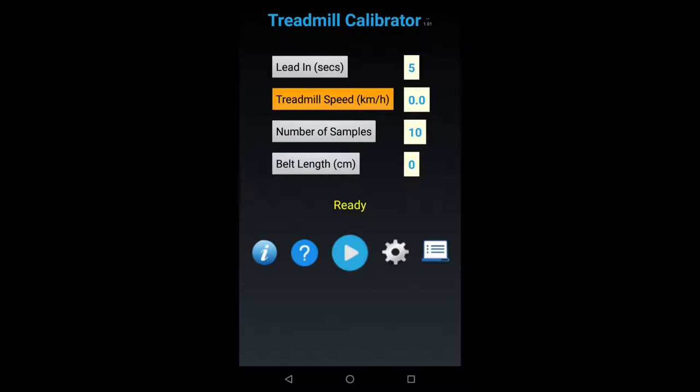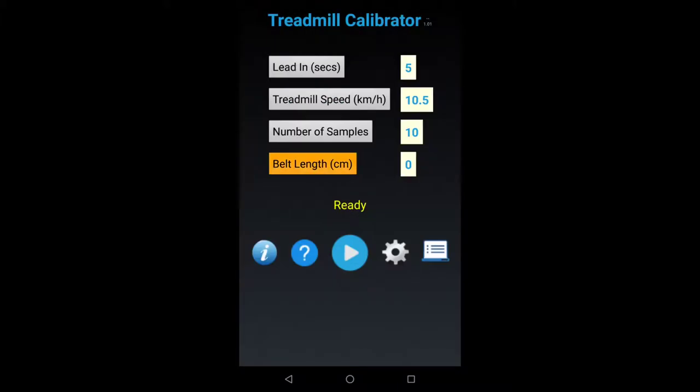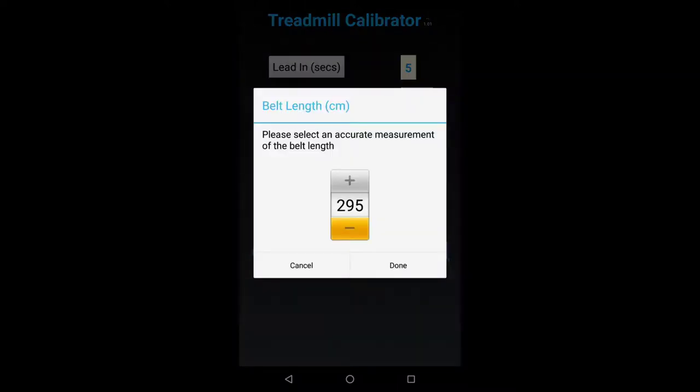In my situation I want to test 10.5 kilometers per hour. Next, number of samples — leave this at the default of 10. Later, if you want greater accuracy at the expense of time, you may increase it. Finally, enter the belt length you calculated earlier. It's also switched to the metric system. My belt length is 268, so let me quickly change that.